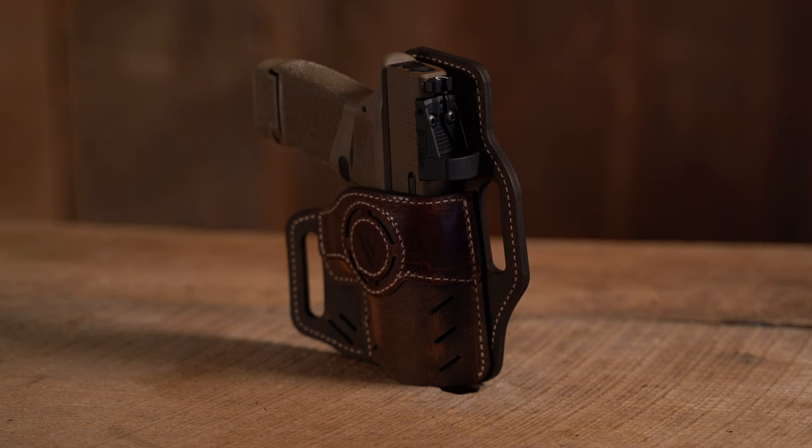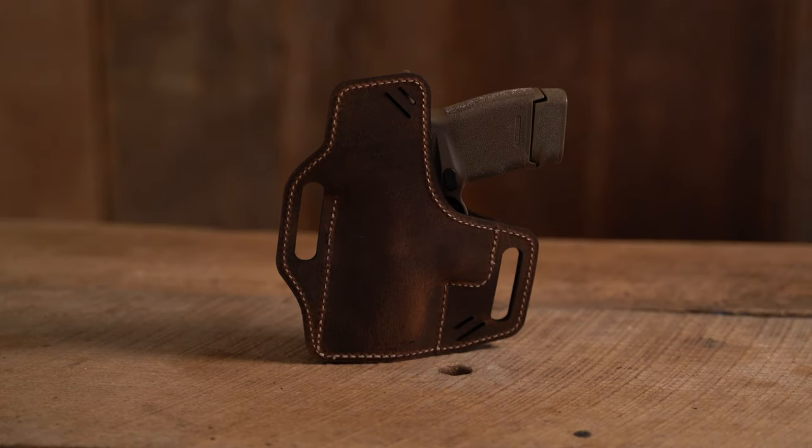The Guardian holster is optics compatible, has a raised leather protective backing, has a forward cant for easy draws, and is available in right-hand configurations in four different sizes.